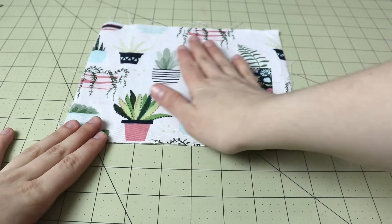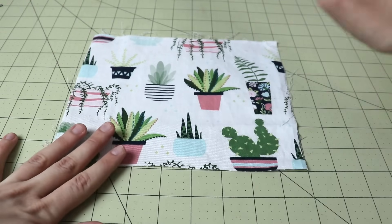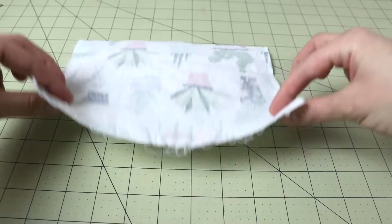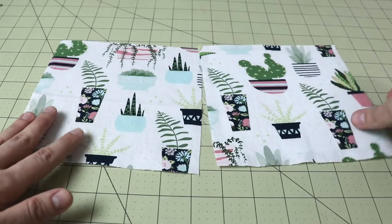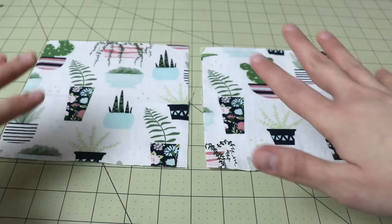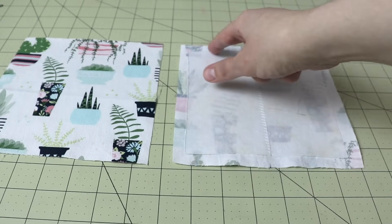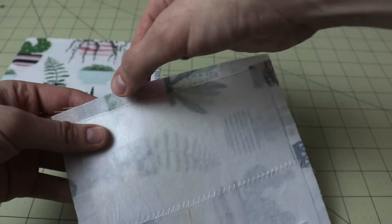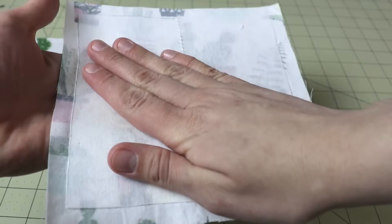To get started on the next project, grab a piece of fabric — here I'm using 100% cotton with a cactus print. You don't want anything too flimsy for this particular project; you want something with a little bit of weight to it. We're going to cut two squares, each one seven inches by seven inches, but you can choose your own dimensions. Just like for the basket tutorial, cut a square of interfacing that's a little bit smaller than the actual fabric — about three-eighths to half an inch smaller — and fuse it to one of the squares of fabric.